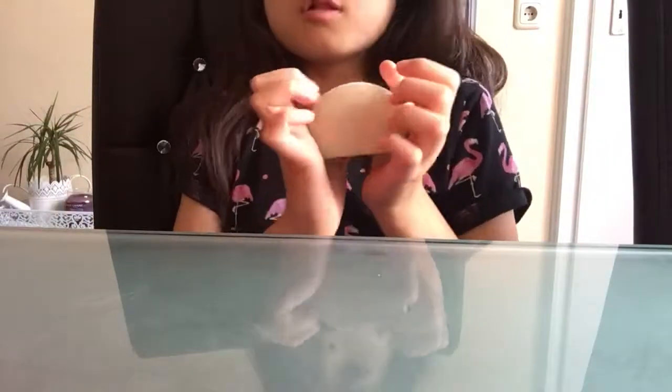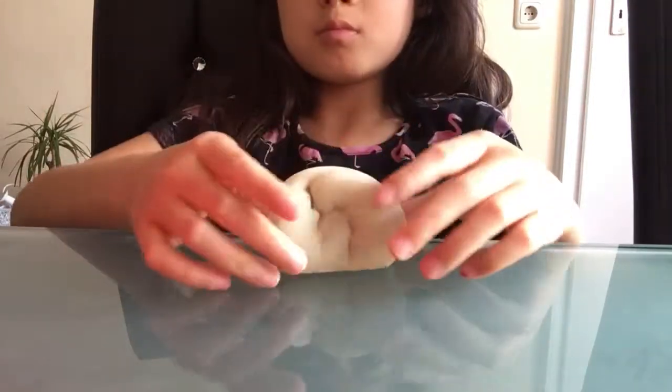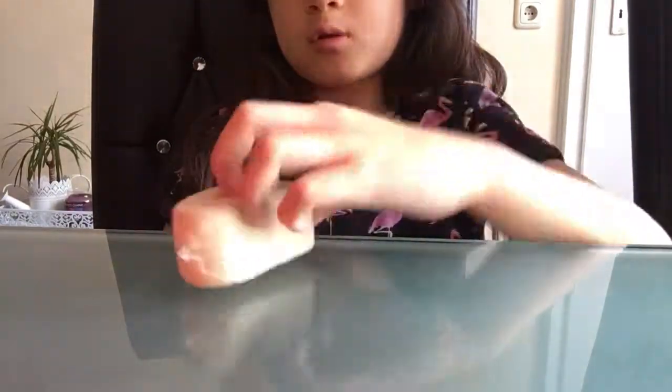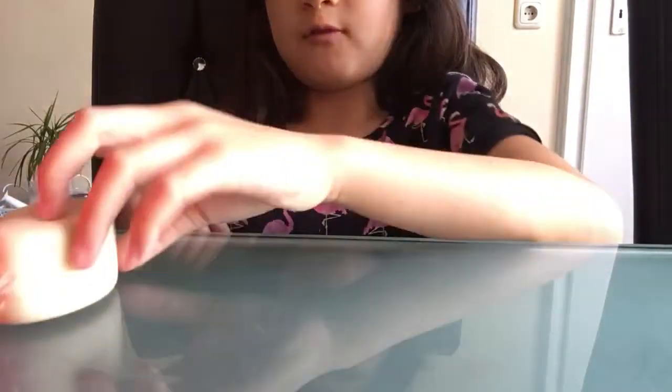I have this marshmallow squishy. And if you're a squishy fan — I mean a slime fan — then you'd like this.